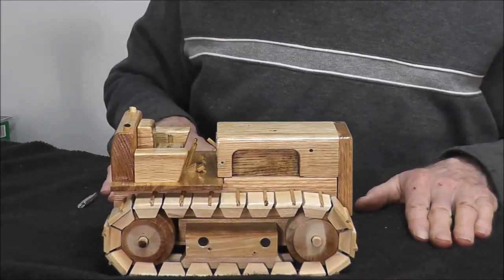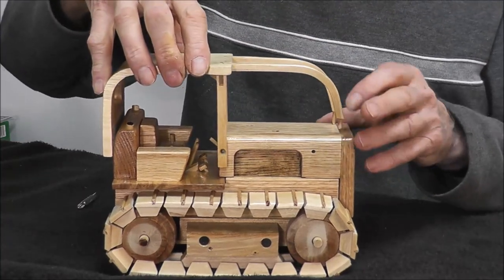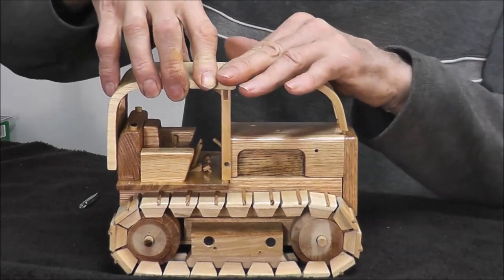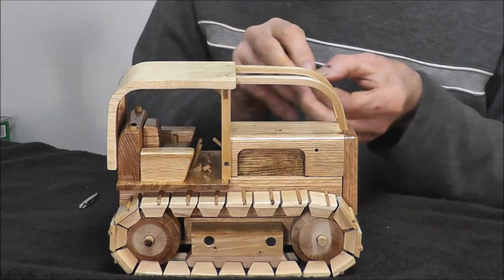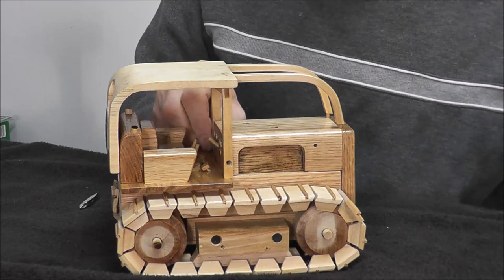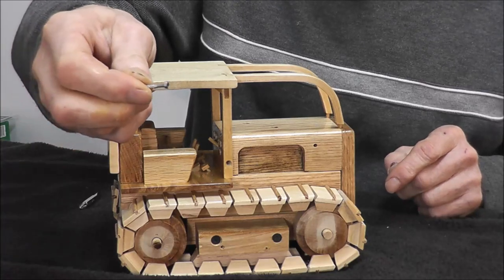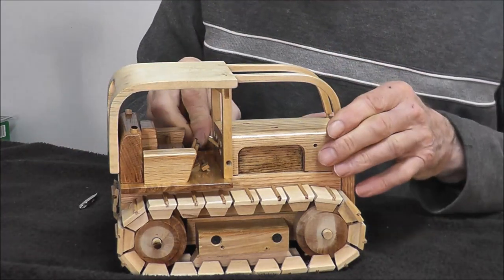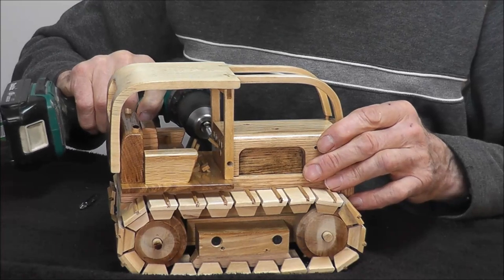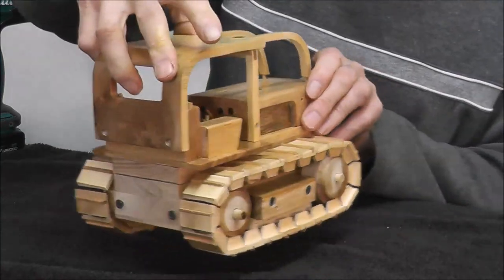Okay, so what should we do next? Should we do the canopy? The canopy just sits on there with little dowels that it fits into. We'll pop a couple screws in there. I've taken the screws and ground the heads down so I can fit them into a smaller hole. One side and the other side.